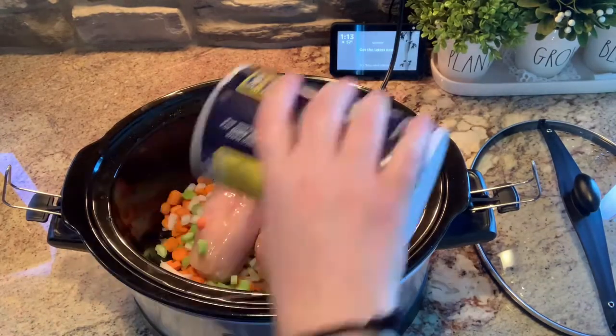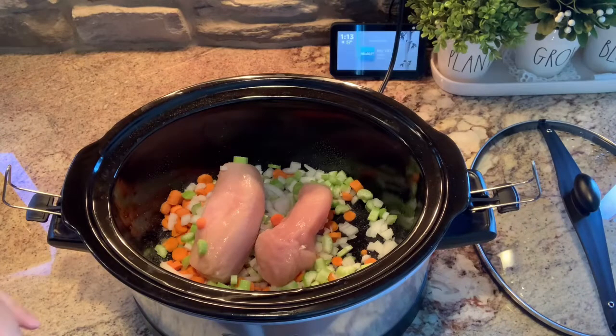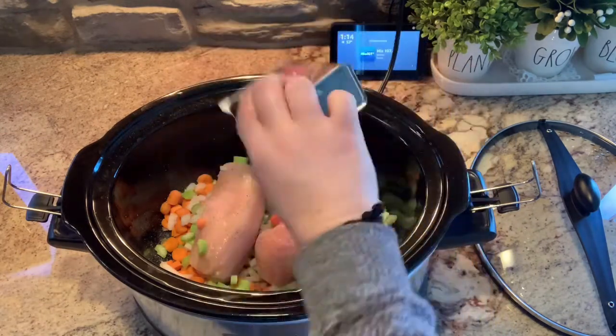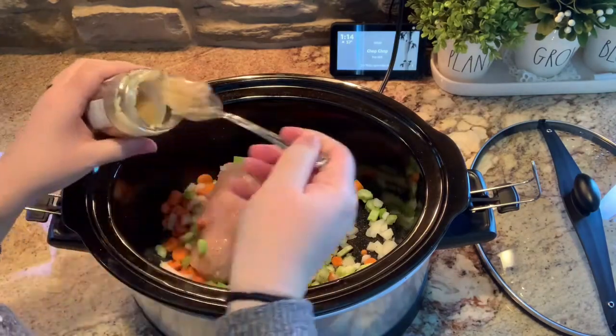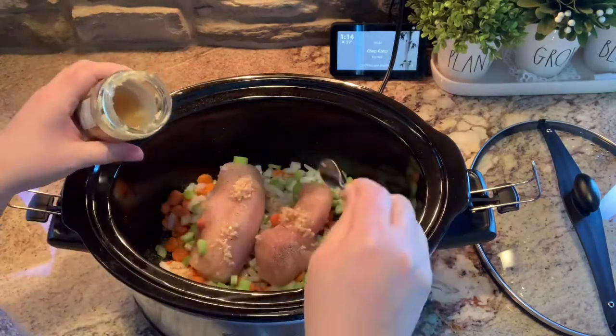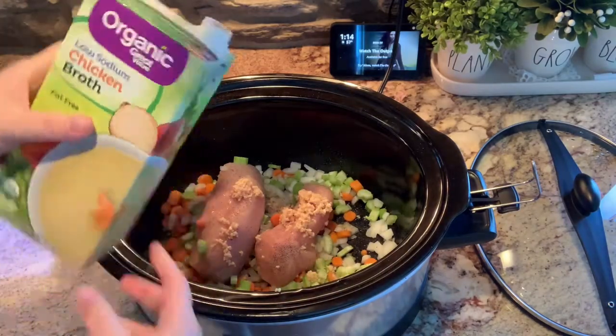These chicken breasts were pretty big — about a pound of chicken, just two breasts. I'm going to add some salt, some pepper, some minced garlic, some garlic powder, some onion powder, along with some Italian seasoning, and I'm going to add four cups of chicken broth. Then I'm going to let this cook all afternoon on low.